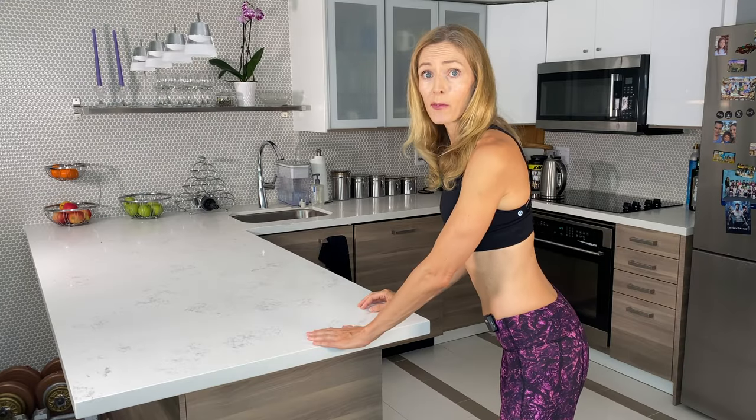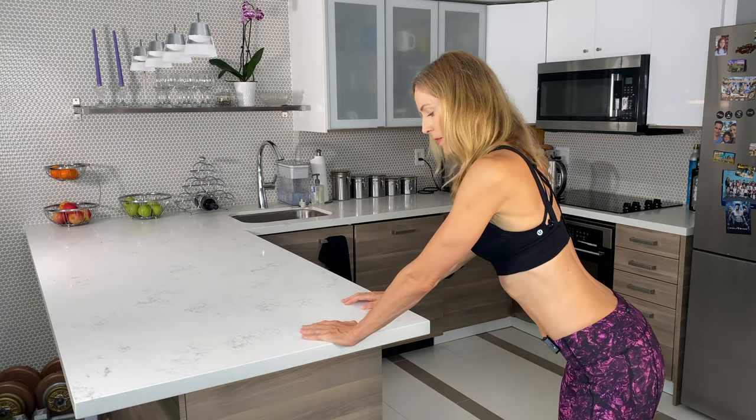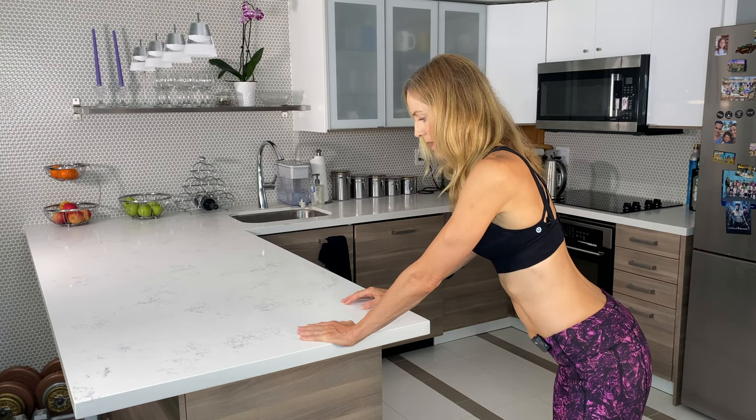I'm going to show you this one from a slightly different angle so you can see it. Just leaning forward, breathe in, and then breathe out.